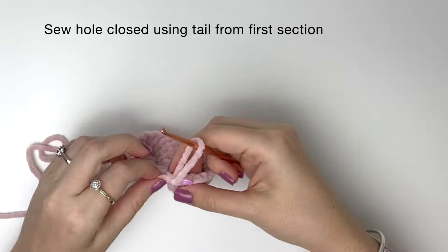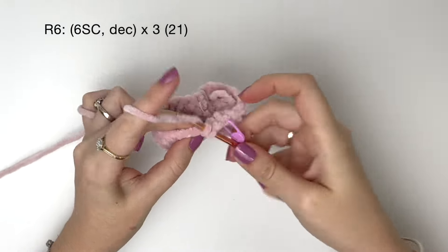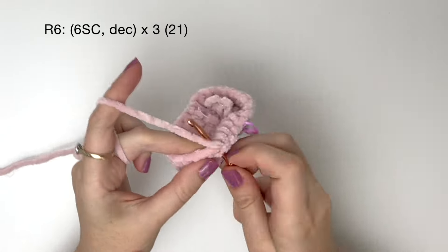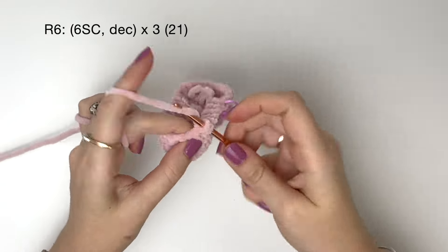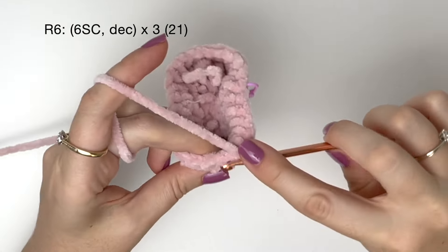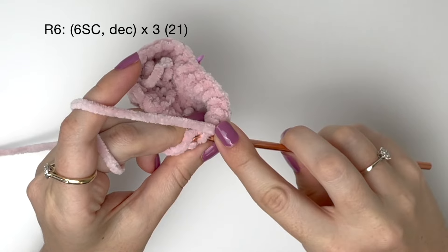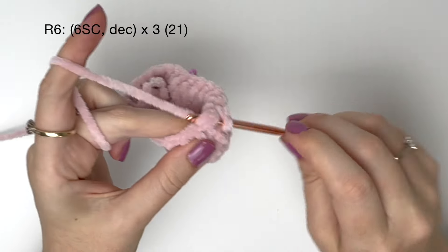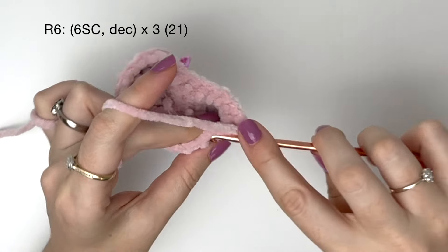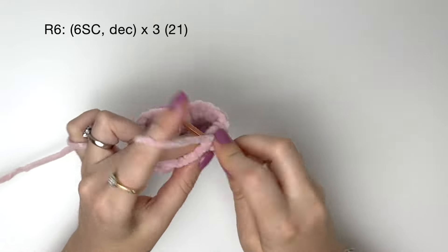Now we can move on to round six and we're going to start decreasing. First we do six single crochet and then an invisible decrease. We do that three times in total — six single crochet and a decrease.